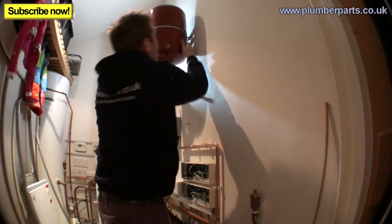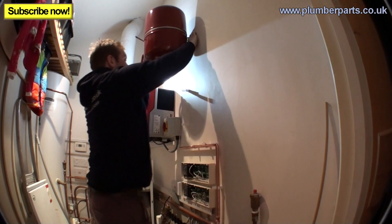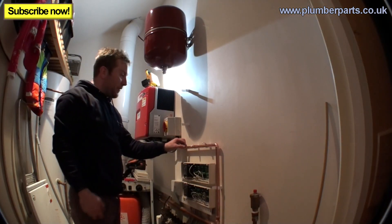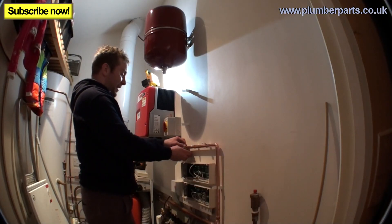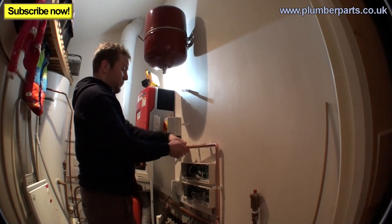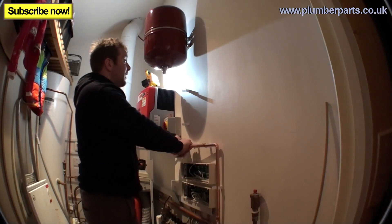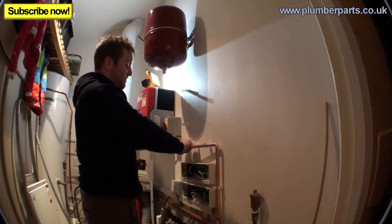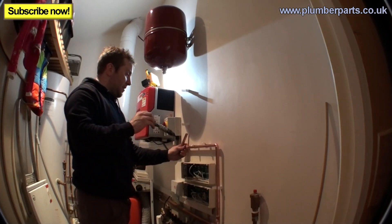My colleague isn't impressed with my singing — 'Don't give up your day job!' he says. Not very nice! But I'm sure you guys out there back my vocal skills and talents. So we've got the pipe high on the wall now. I hate those clips, not a fan, never have been. Getting piped up and nearly there.